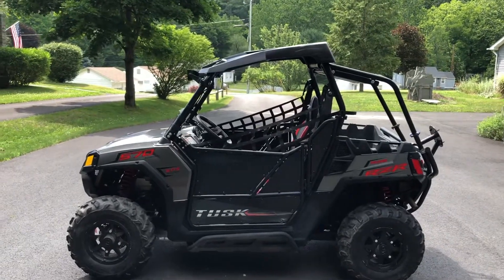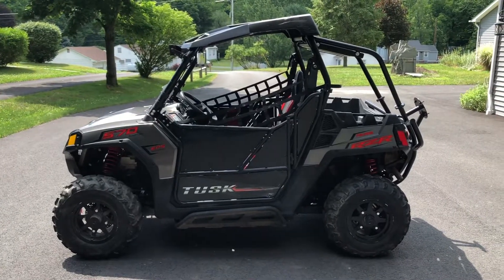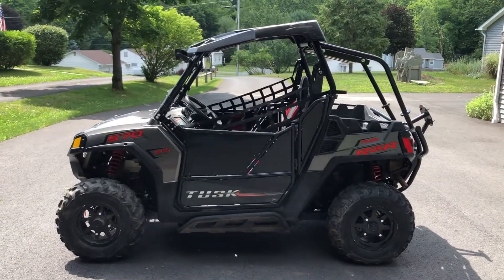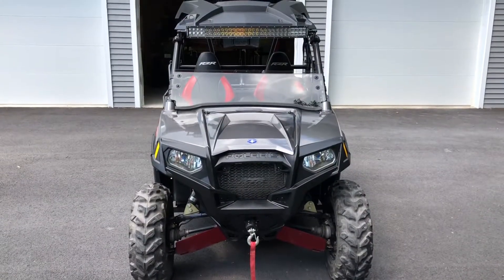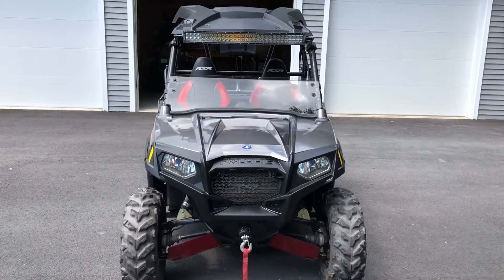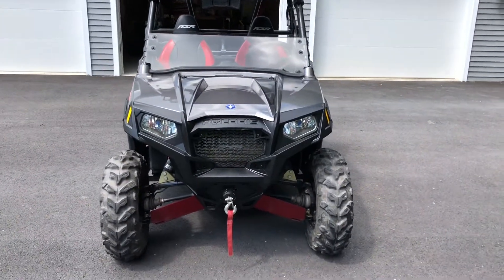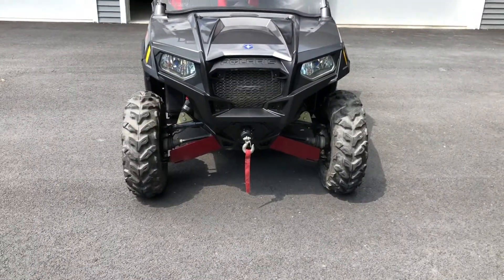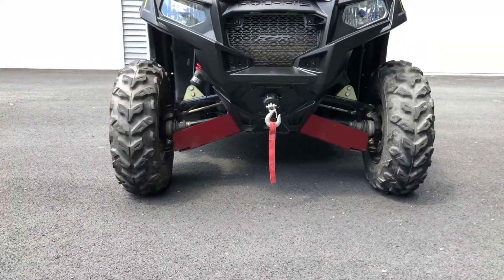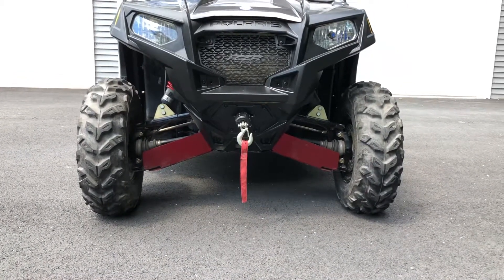Today I just wanted to show you real quick my Polaris 570 Razor and some of the modifications I've done on it, and then after that we're gonna show you how easy it is to perform an oil change on this unit. Right off the bat, the first thing you see is a big 30-inch LED light at the top — makes it a lot easier to see at night or if you're going inside tunnels. We also have two-inch wheel spacers on the bottom, giving an extra four inches of stability, plus a-arm guards and a winch since we go mudding all the time.